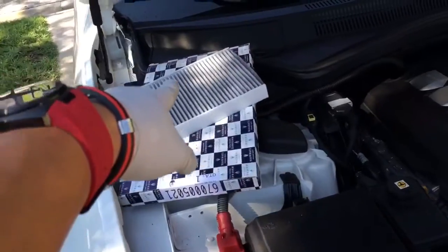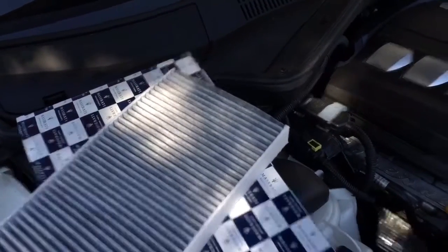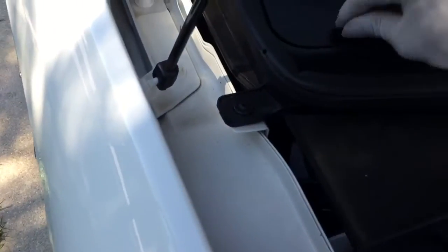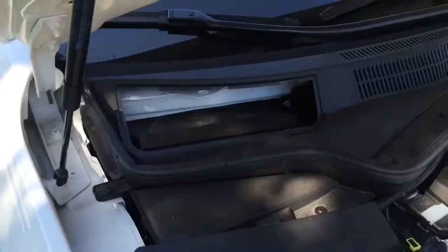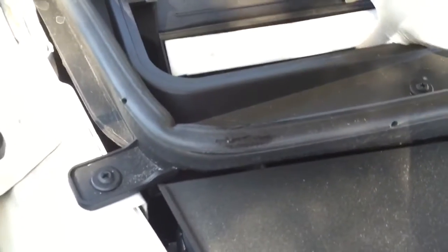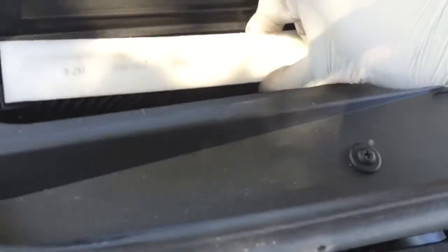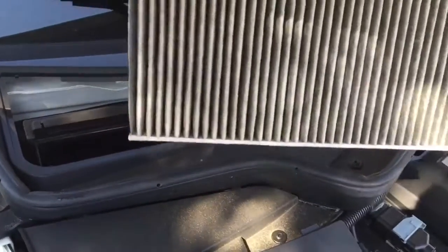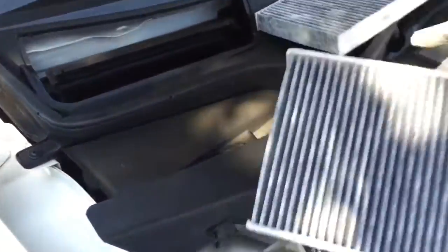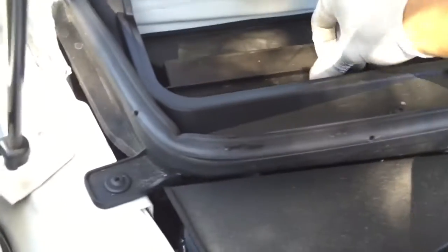Now I'm going to do the cabin air filter. See how this thing goes — I forgot how this thing goes. See that, it pops out. See the airflow — that's where the air flows. Take it out just like that. Then slide the new one in, pop it in. That's it.